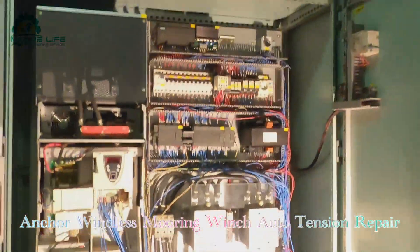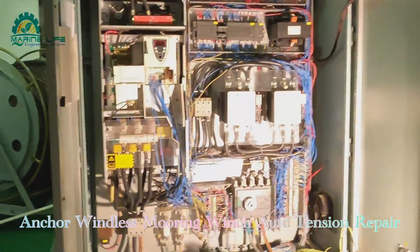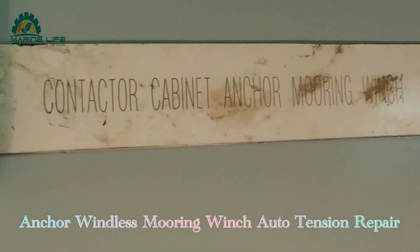Some connections are not as per the diagram, so you have to take out all the cable connections one by one.